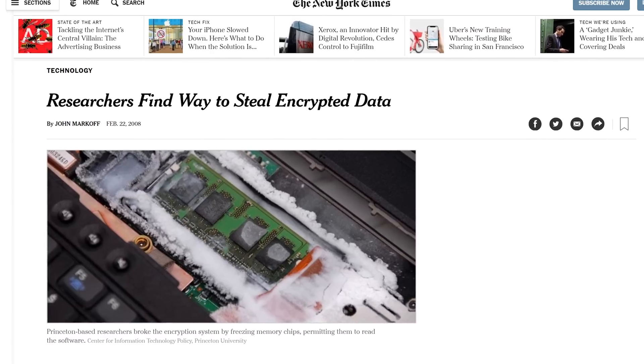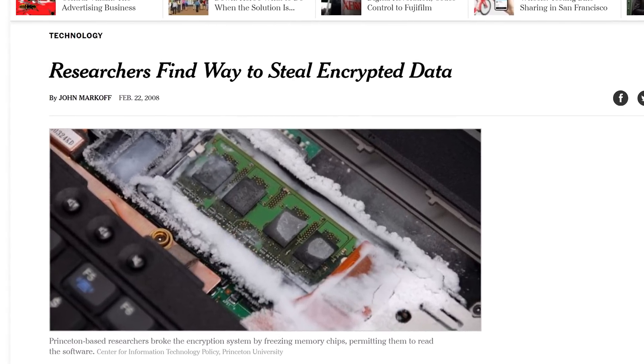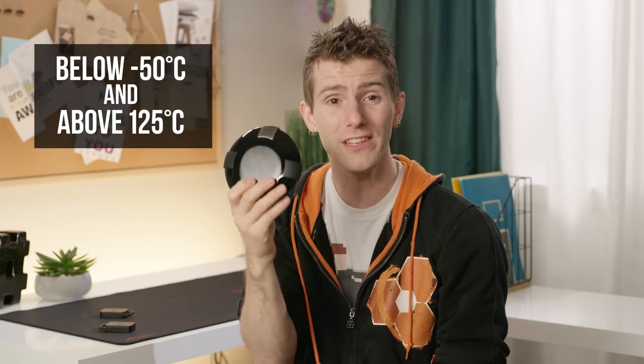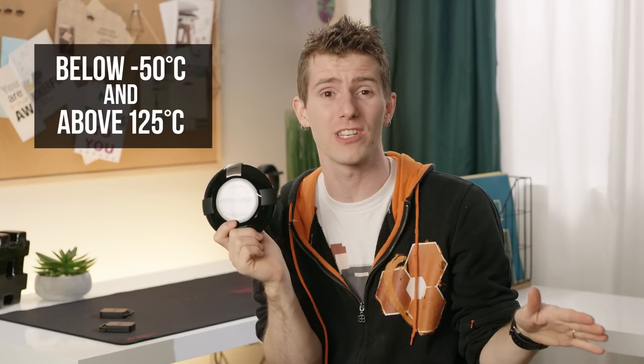What if you go around the MCU by freezing it with a spray refrigerant? Well, since the MCU also monitors for drastic temperature changes, freezing it will actually result in Orwell destroying the encryption key.